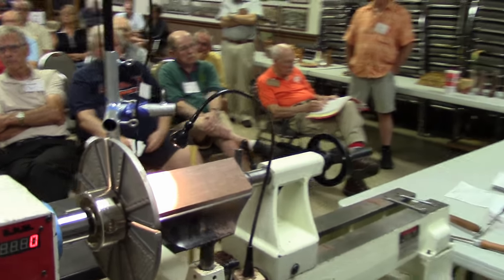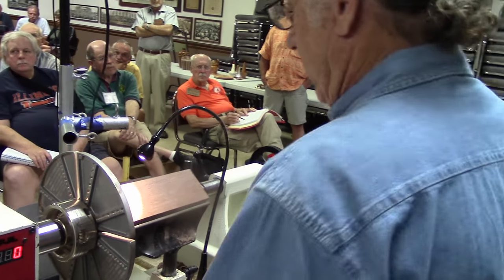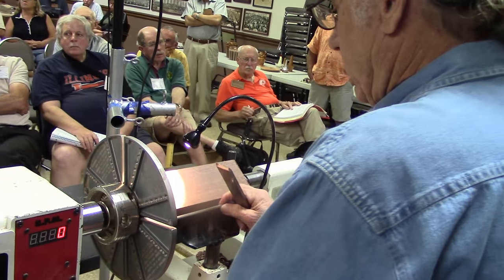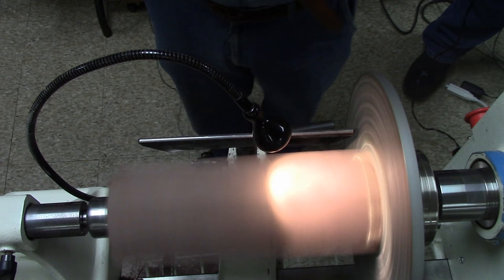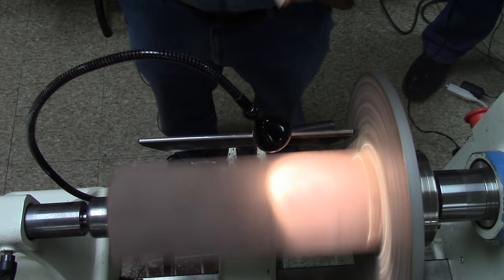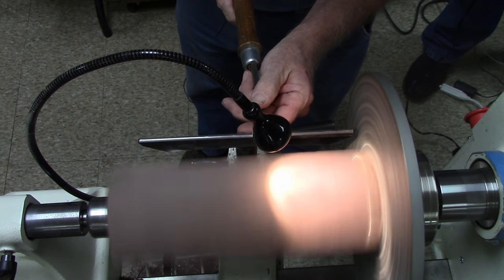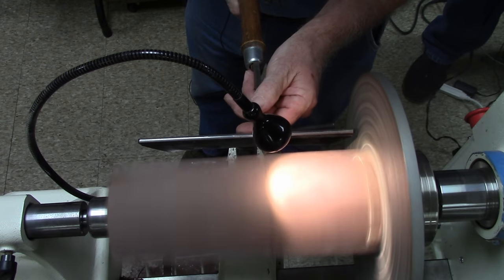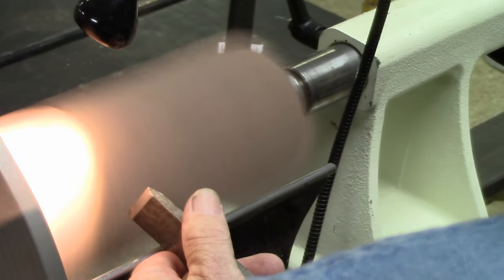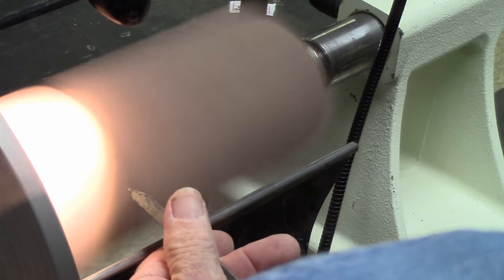The trickiest part of turning this project, for me anyway, is to turn a nice square shoulder. It's easy to knock the corners off and get it round; it's hard to keep the square. How I start with that is I use a straight blade chisel. I put lines on all four sides so I can see where the line's going to be, and I just go in just as straight and as easy as I can and cut a nice square shoulder.